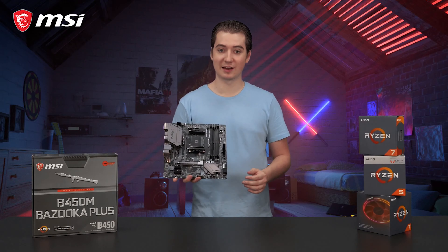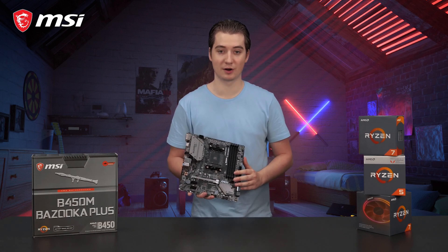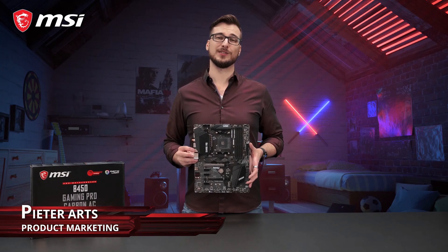To learn more about everything that the MSI B450M Bazooka Plus has to offer, make sure to visit the product page.